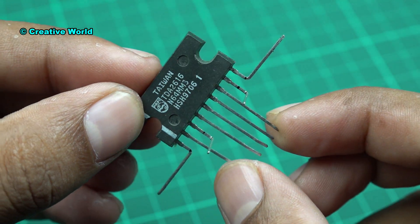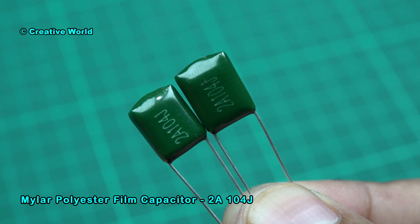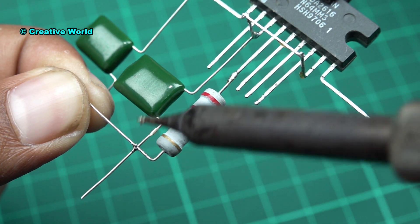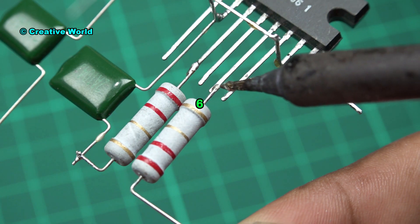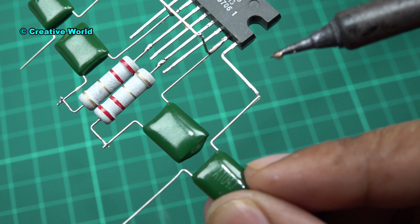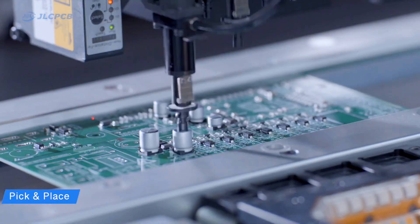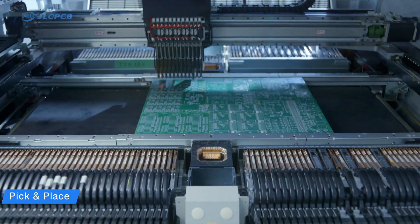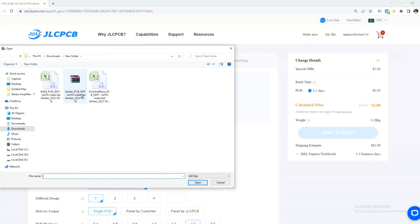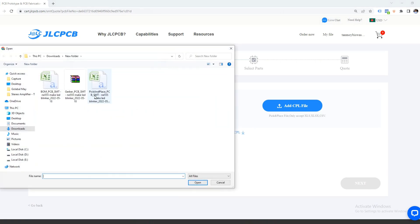Let's get started. This video is sponsored by JLCPCB, the largest PCB manufacturing company and one of the most popular and trusted brands in PCB manufacturing. They provide high quality PCBs very fast and at a very reasonable price. They also have an SMT assembling service. Visit the JLCPCB website, upload your Gerber file, select properties and colors of the PCB, then turn on the SMT assembly button. Now upload your BOM and CPL file, click next and save to cart.